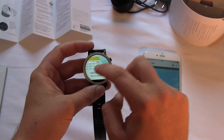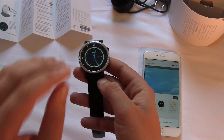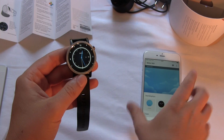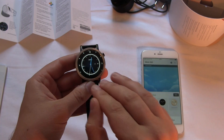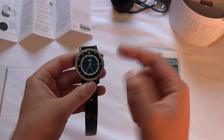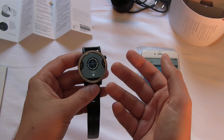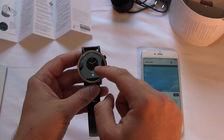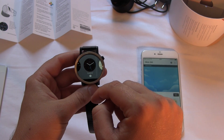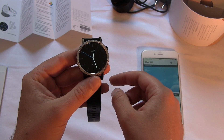One last thing: this is the normal standard watch face. You can change watch faces with the app or directly on the watch via the settings menu — or just keep pressing and there you go, you can change the watch face directly. I'll take this nice little watch face here.